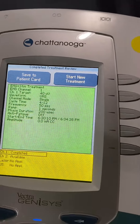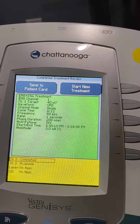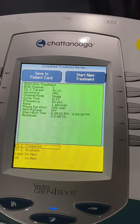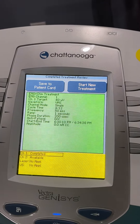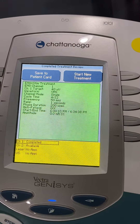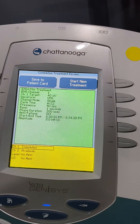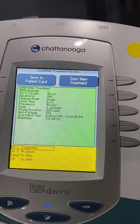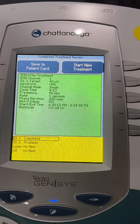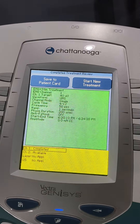For strengthening, we want a fairly high target or threshold that the patient is trying to achieve. This machine doesn't let us set sensitivity, but if it did, we would set sensitivity medium to low. We don't want the machine to act like a microphone — we don't want it to amplify the muscle activation. We want her to work really hard before she gets any credit.